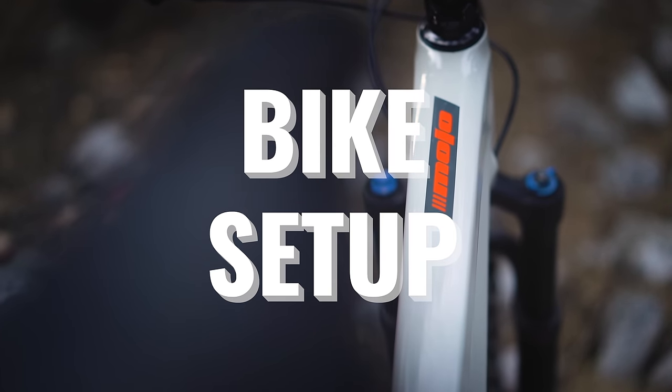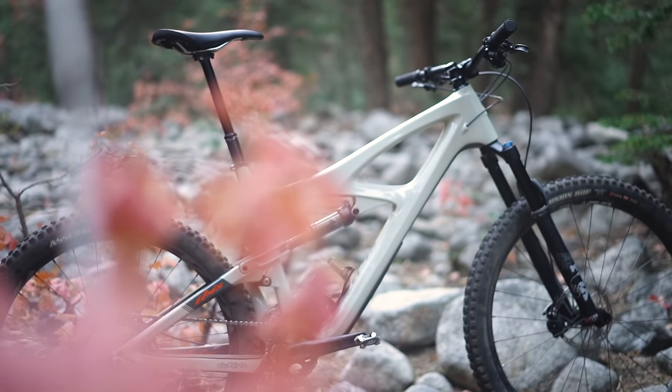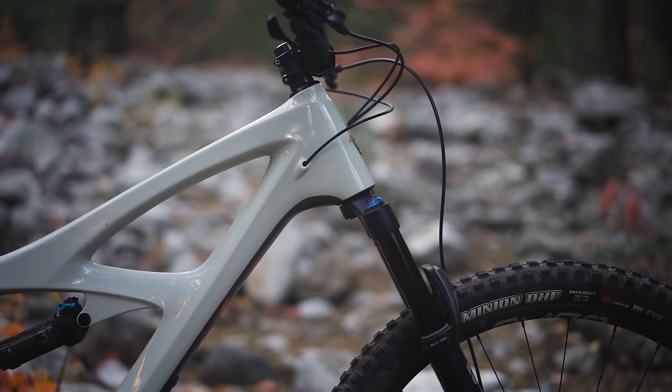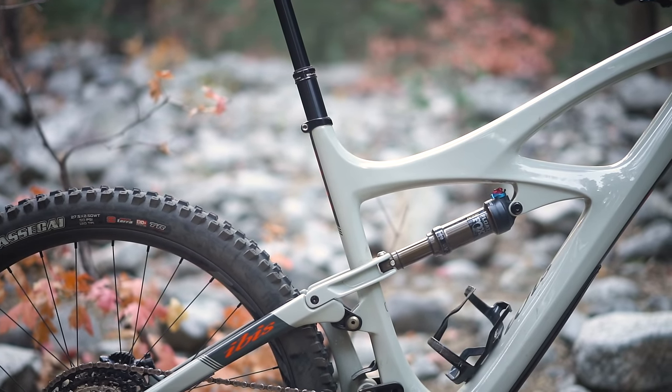For this video, I am using the Ibis Mojo 4. It's normally a 27.5-inch wheel bike. It seems a little easier to convert a 27.5-inch bike to a mullet than it is to take a 29er and put a small back wheel on it — that doesn't work as well with the geometry. The Mojo 4 actually is a really good platform for a mullet conversion, and you'll see why in just a second.